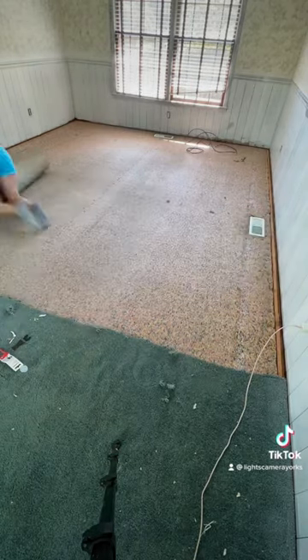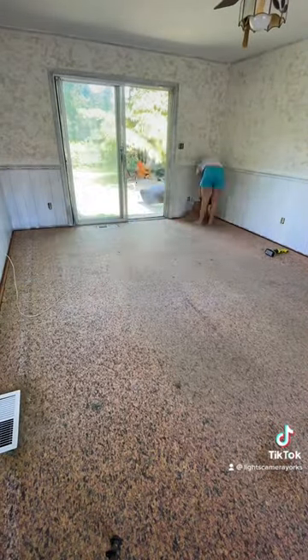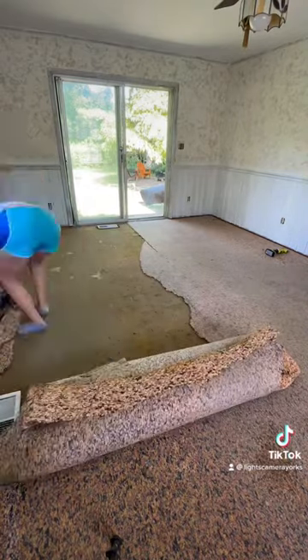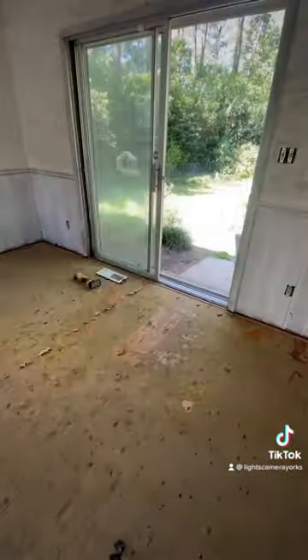Now the padding, on the other hand, I tried to roll it up but it was literally falling apart and I couldn't do anything about it, so I just ripped it up, threw it in a pile, and chucked it out the door.